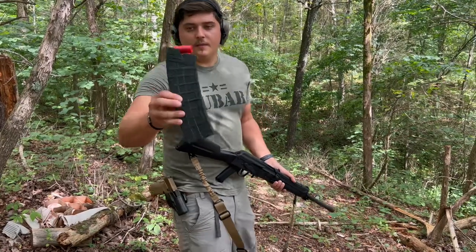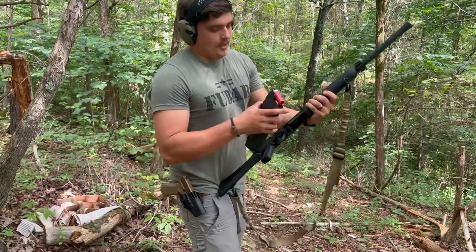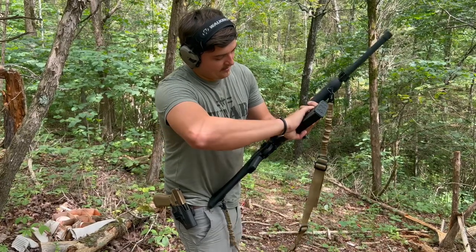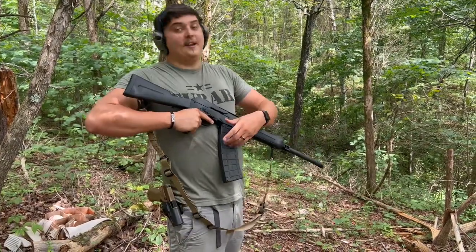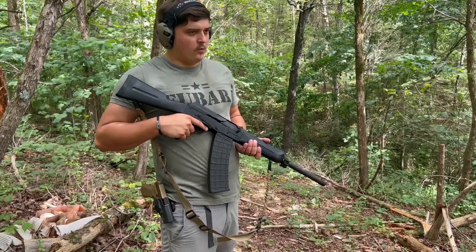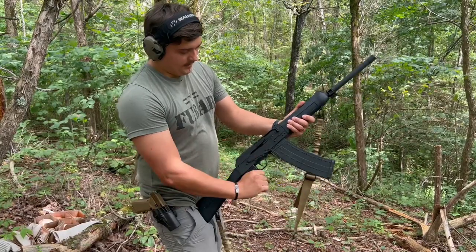All right guys, so this is going to be the ten-round magazine. This is actually from a Saiga — this is actually a Chinese version of the Saiga. It functions pretty much the exact same way; the Saiga is just a lot more money than this. Now this kind of looks ridiculous, but it's the only way unless you get a drum mag — and I believe the drum mags are going to be 20 or 25 rounds. Let's cock this thing and see how she runs.